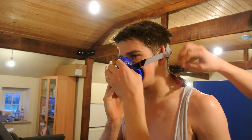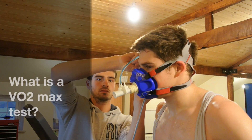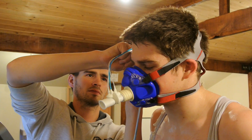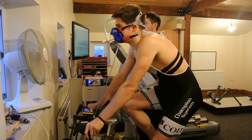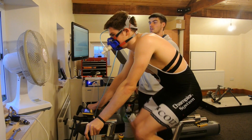We've got Bo Smith here at Mercury Performance Coaching today and we're going to do a VO2 max test. A VO2 max test is performed to find out your maximum capabilities and also to find out what specific intensities you need to train at to improve and optimise your performance.